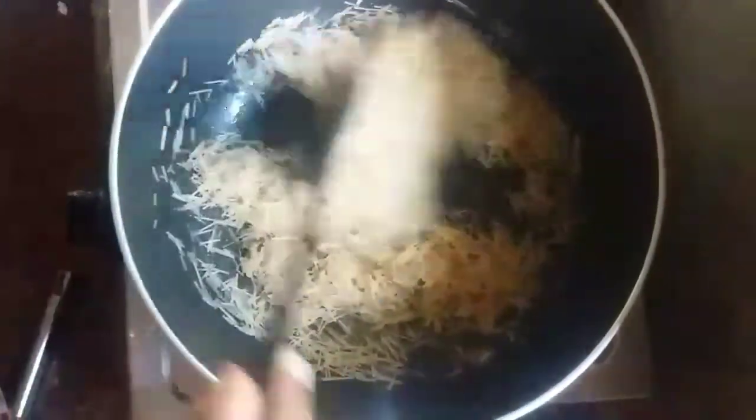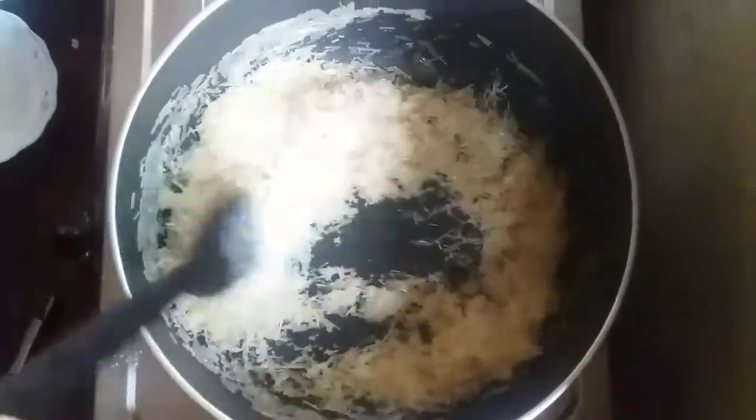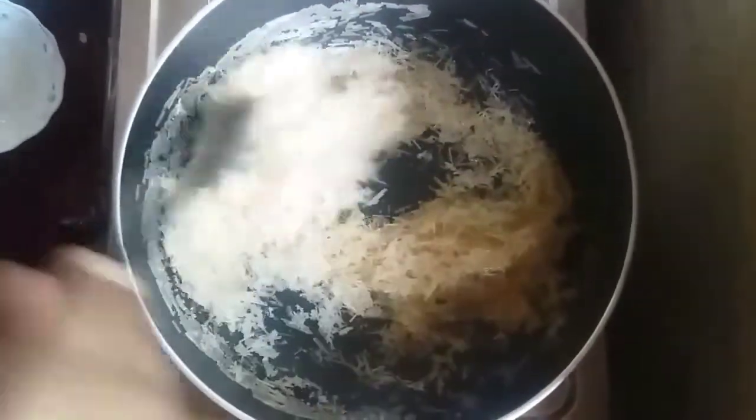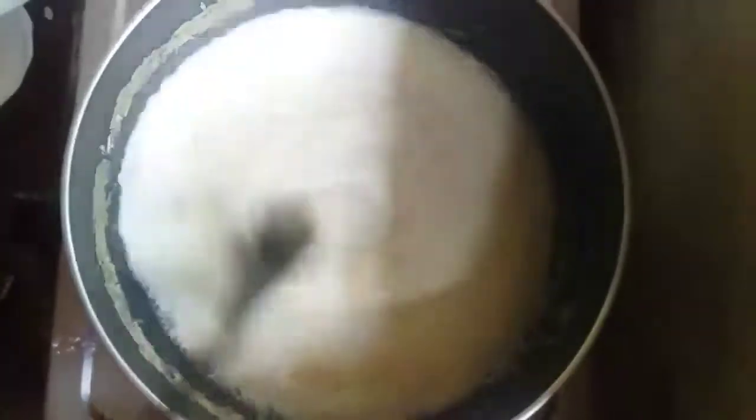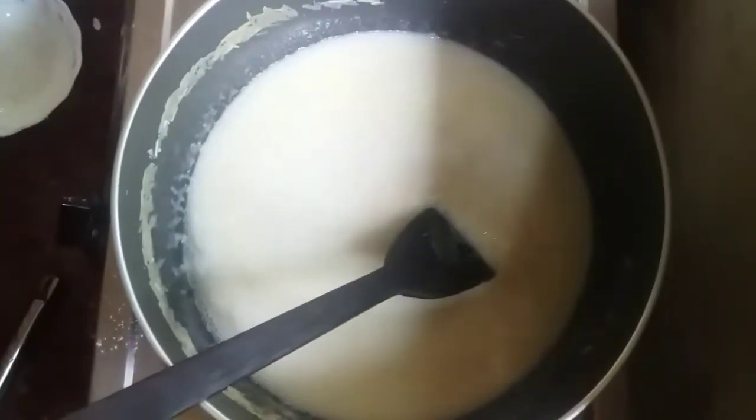This is the brown color. Add sugar. We will make it as simple as we can. This is a good taste of this recipe.